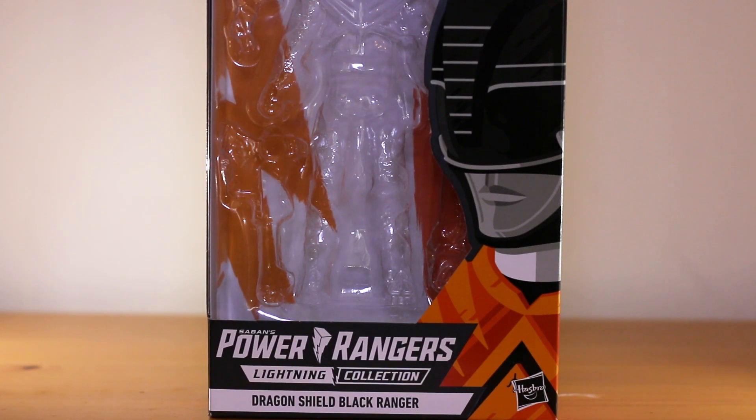Hello and welcome to Lore Nerd Reviews. Today we will be reviewing the Lightning Collection Black Ranger with Dragon Shield from Hasbro. It's a spontaneous review as we only just found it at Forbidden Planet yesterday. I wanted to get it done yesterday but it was just a bit too late and there was no light so I couldn't do it.